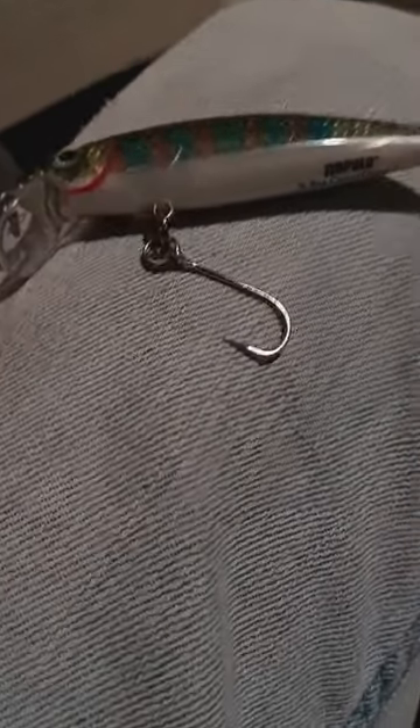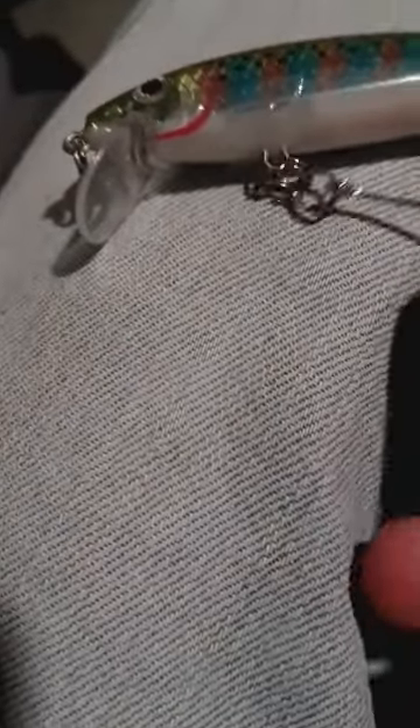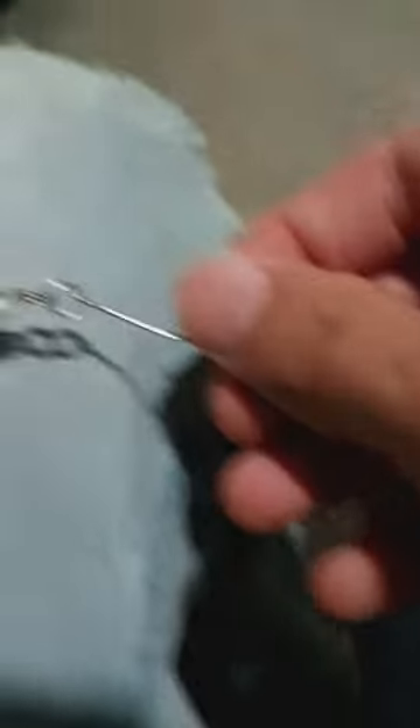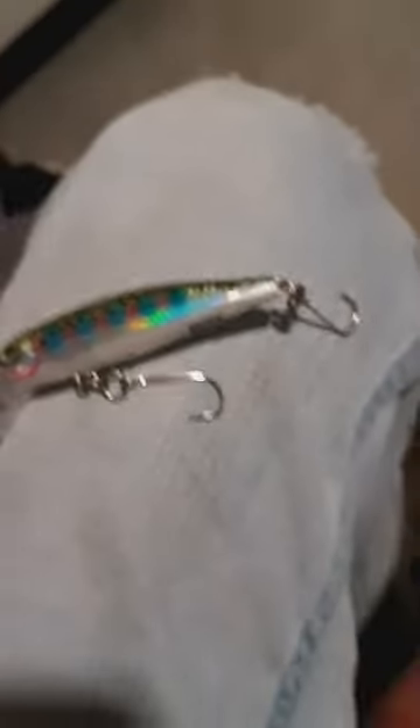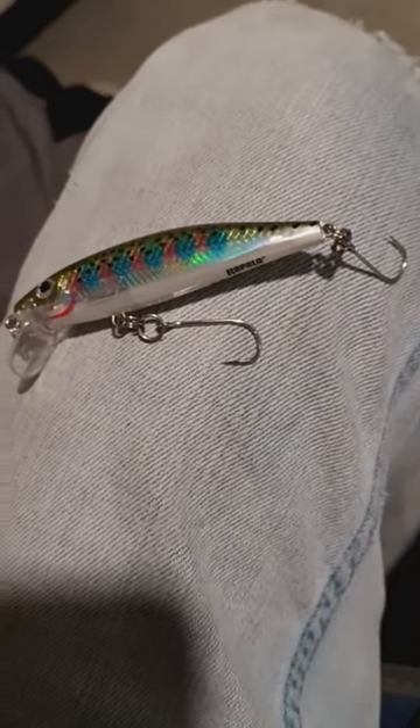Now, when adding your hooks, I like to have my belly hook facing down and my tail hook facing up. I just feel like it helps increase hook-up ratio, but you can do however you want.